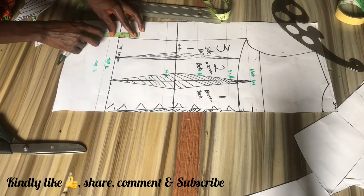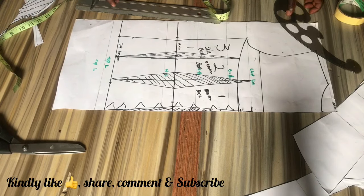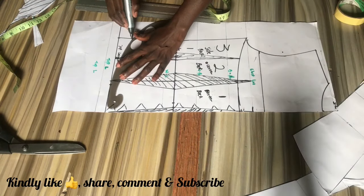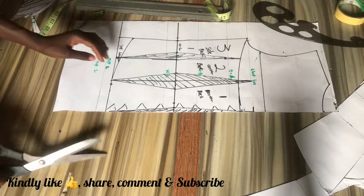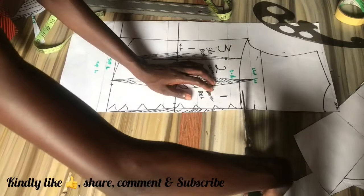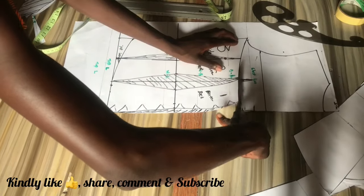On the side corset curve we're going to come off by one and a half inches and connect that to the midpoint of our top length, and then we just go ahead to cut out the pattern.